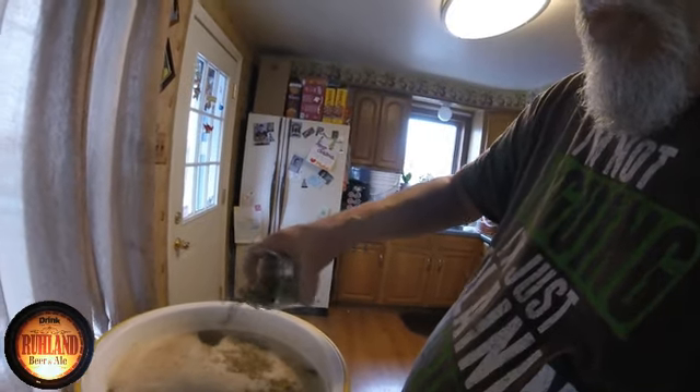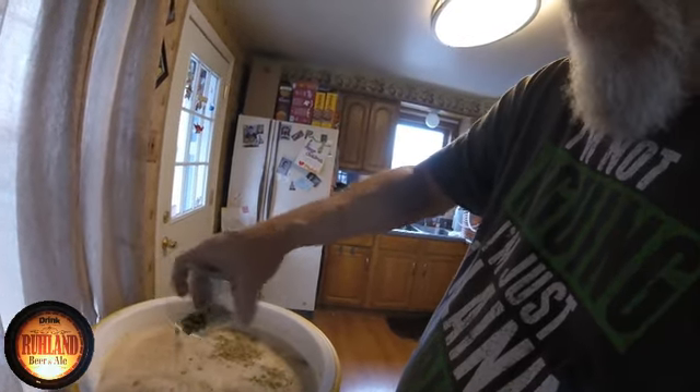All right, on the Hoppy New Year brew — two ounces of Willamette hops. They're going to go right into the mash here, going to let them mash right with the grains. I'll stir them in. I'm brewing indoors again today, like I said, because the garage is getting the plaster put up.